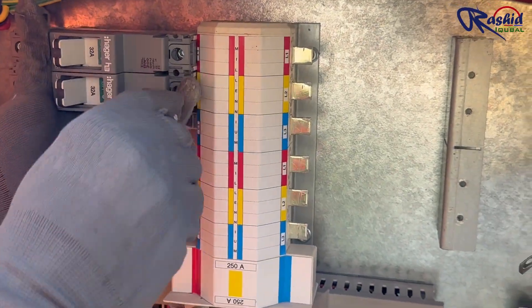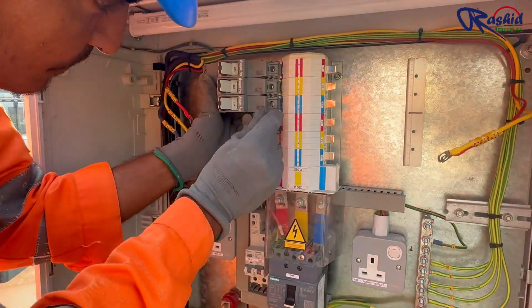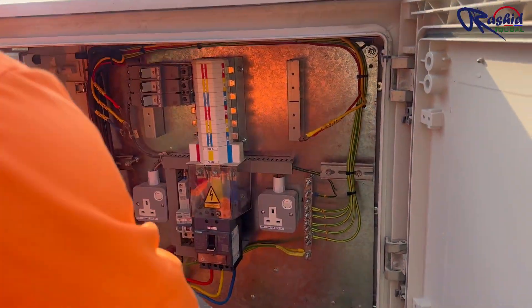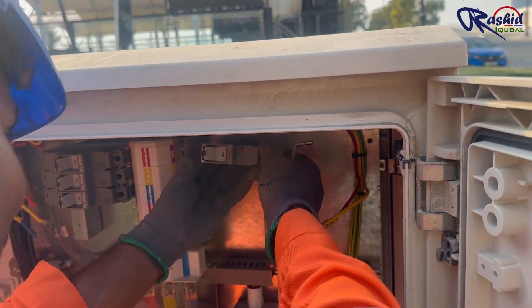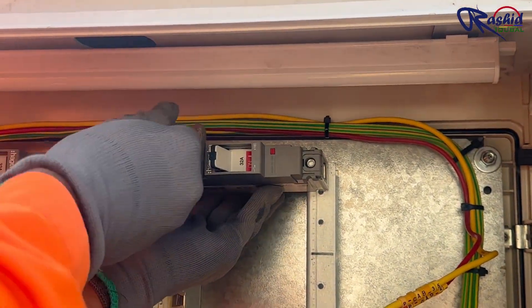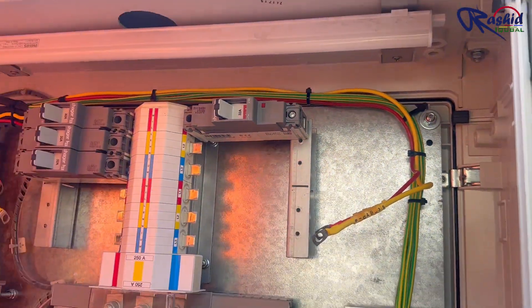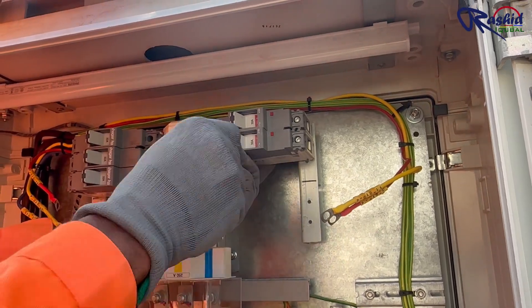There are a total of four outgoing cables and here we are installing five MCCBs — one extra for future use.